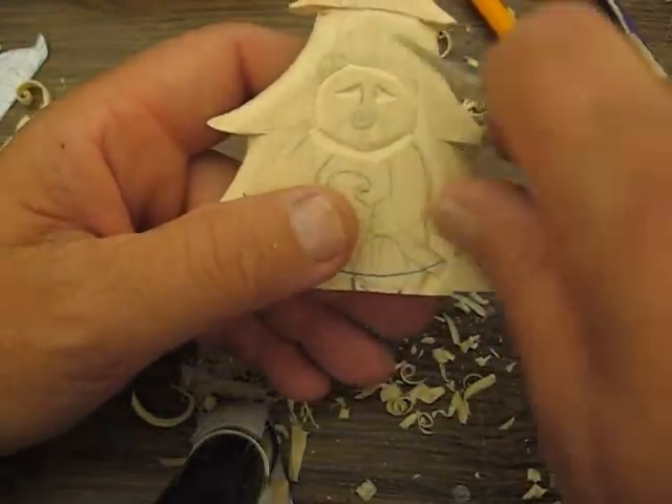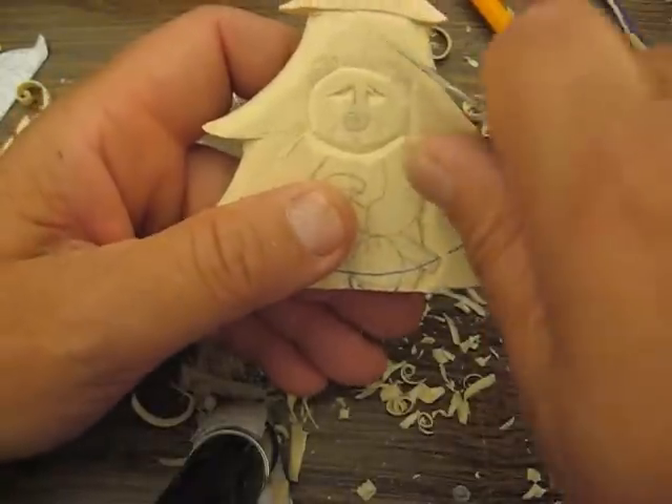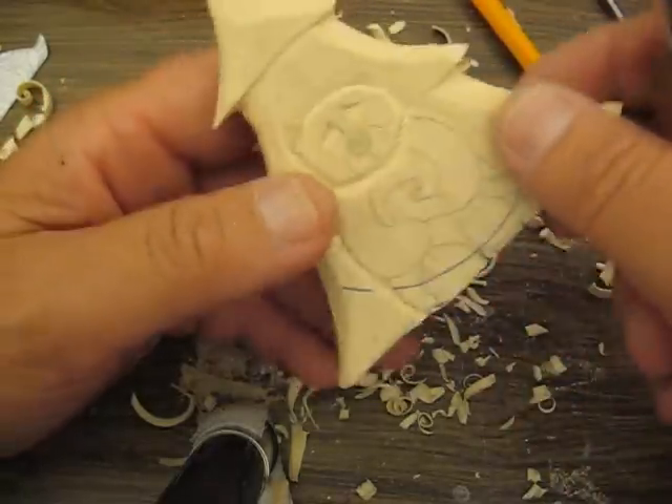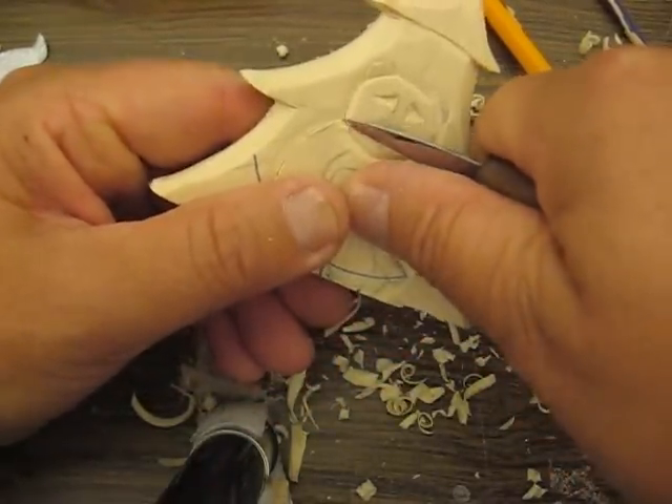So you see he's coming along. Now the eyes — like I said, we're going to do more with that when we get closer to finishing the eyeball area. We're just shaping things up right now and doing a lot of outlining.